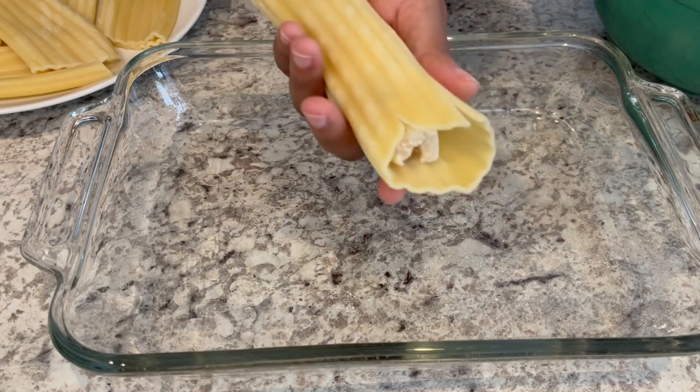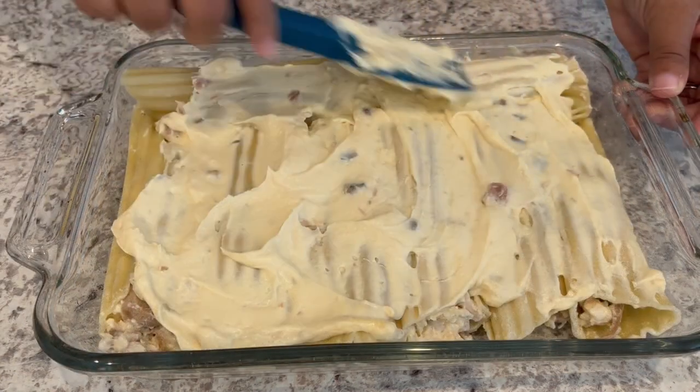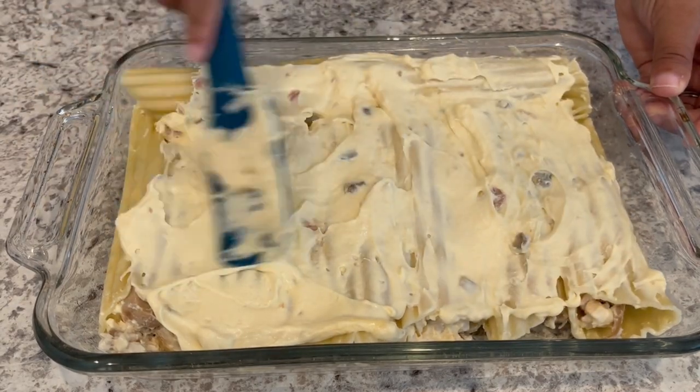Hi, my name is Andrea with Foodimentary Adventures in Food. Today I'm sharing a simple and tasty recipe for chicken manicotti.